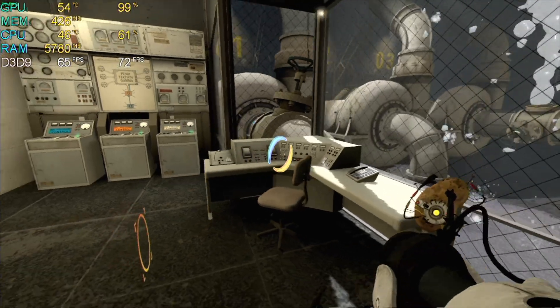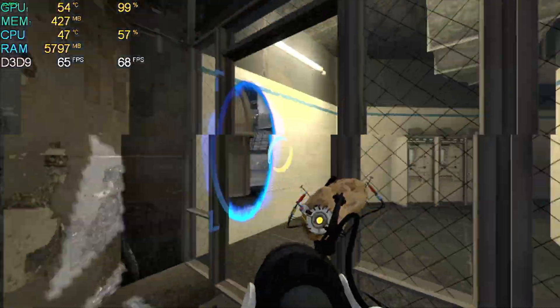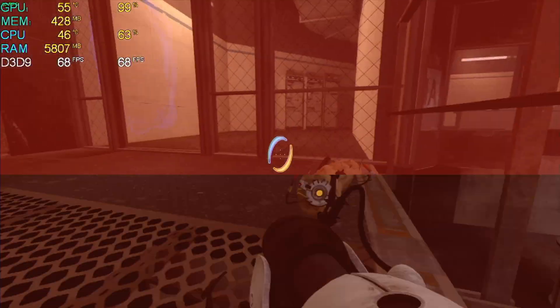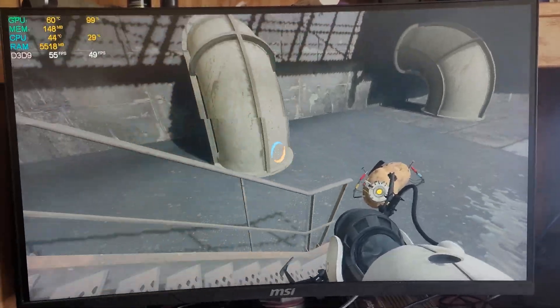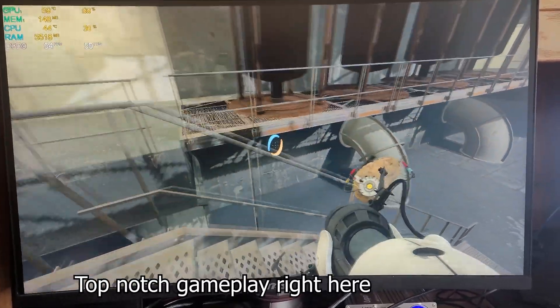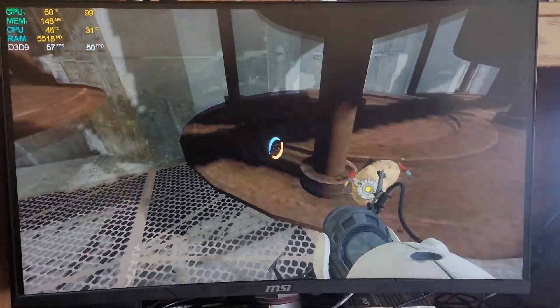Following that was Portal 2. In 720p with medium settings, this game ran the best out of any tested today and got an average of 62 FPS. Because of this, I also tested it in 1080p with low settings, where it got an average frame rate of 51. This game came out 3 years after the 4670, so to see it still pulling near 60 FPS is surprisingly good.